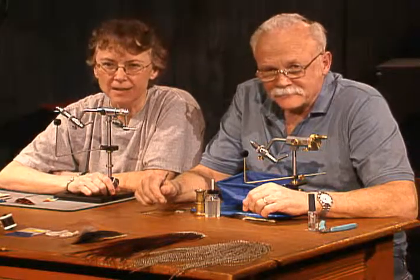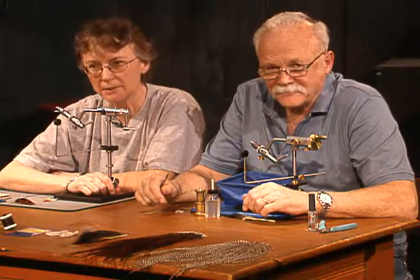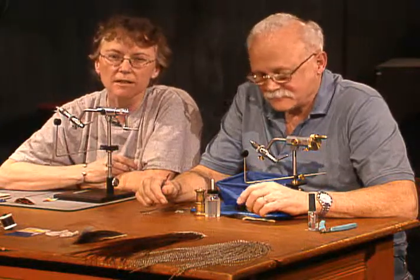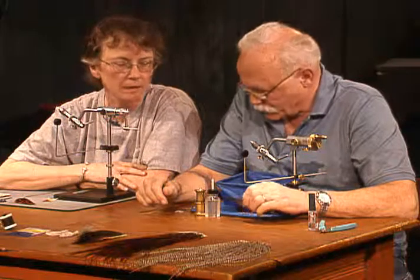Hello, welcome to Fly Tying, the Angler's Art. I'm Carolyn Sells, this is Leroy Hyatt. Today we're going to tie three very good flies, one of them is my very favorite.